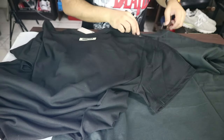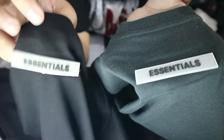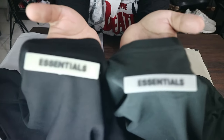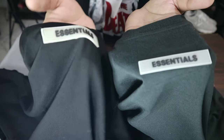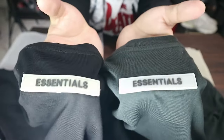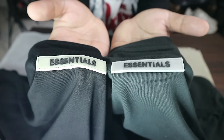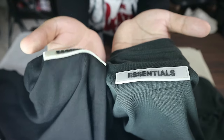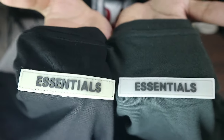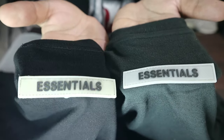At the back, both have the Essentials rubberized finish label. The authentic one is the rubber label with a darker, smoked gray tone. The fake one is a lighter shade — more tan or light gray. Stitching on the authentic shirt is spot on and very clean. On the fake, you can see some uneven stitches, though they're very minimal.